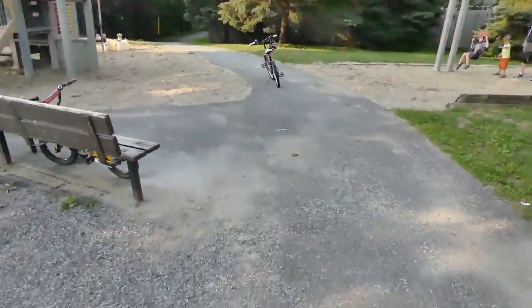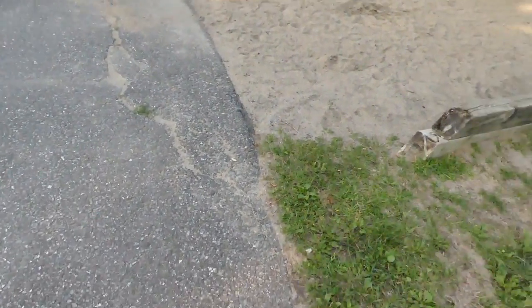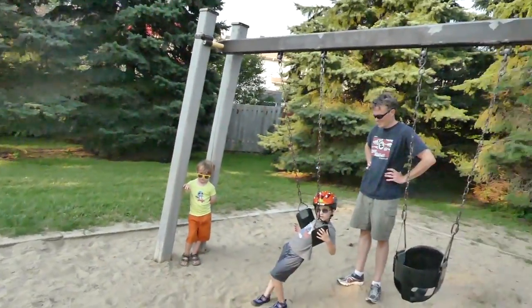Hi there. Are you okay if I record around here? That's totally fine. Do you want to be blurred out or anything? You're okay with that though? Yep. You're already in it. There we go. Thank you.